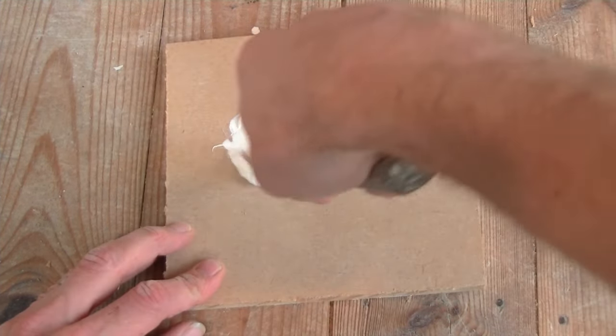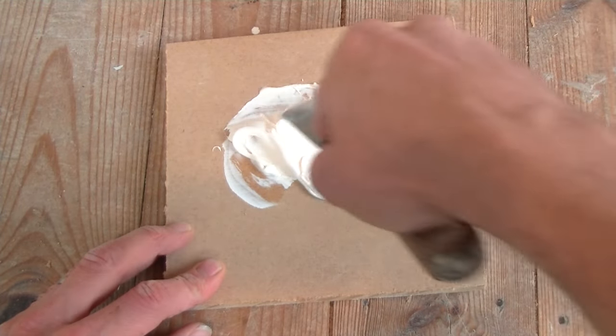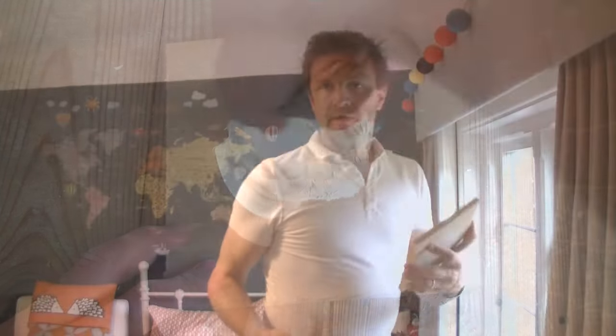This means you will know every single time you use it just how long it's going to take to go off. And being styrene free, you can work on it in bedrooms and rooms around the house without worrying about the really pungent odour you get from your typical two-part wood filler.